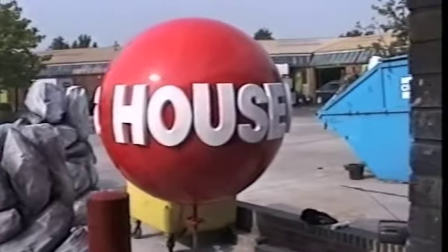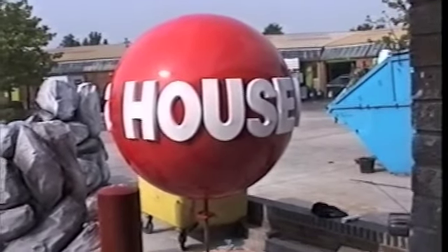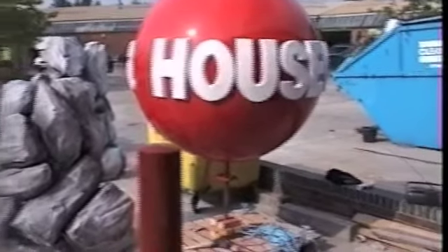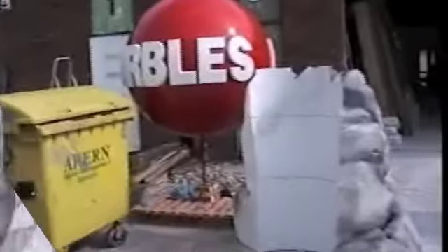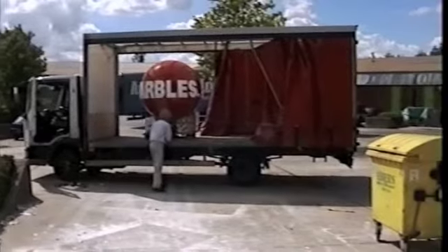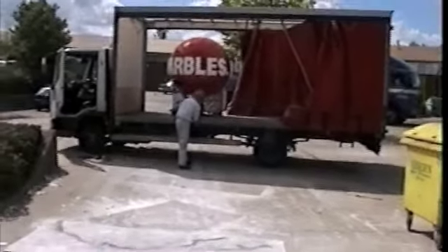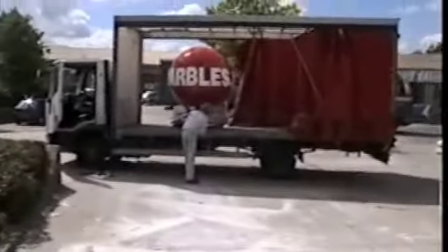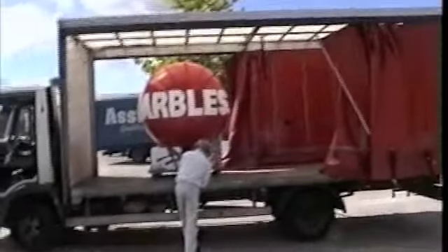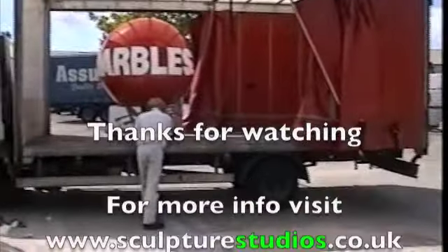We actually created the lettering in 25mm clay, took a plaster mould — a waste mould — and then applied it in fiberglass, and then gave it a beautiful car body finish. It looked fantastic when it was done. I was quite surprised in the end how good it did look, and it fit the ball surface exactly. So thank you very much indeed, Steve Foster. Thank you.